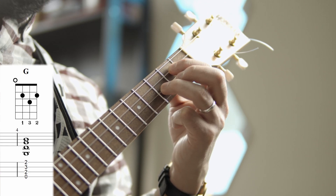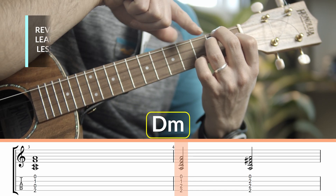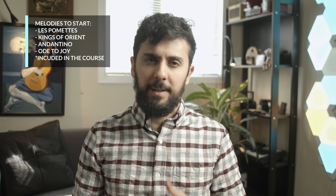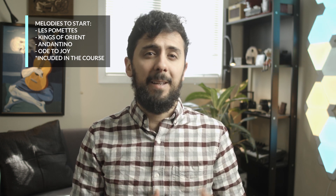I always encourage my students to learn melodies instead of chords first because they are a single line of music that changes quickly. This is both simpler and more beneficial to your learning than chords, which are really just a combination of difficult finger movements that remain static until you change the next chord. Based on which melodies you pick, you're looking at anywhere between a week to four weeks to get truly comfortable with your basic left hand and right hand techniques, as well as reading tabs.